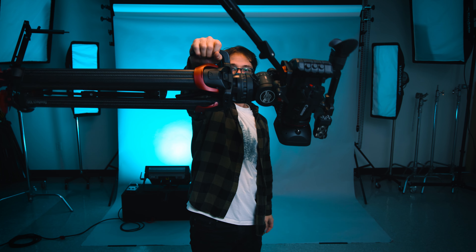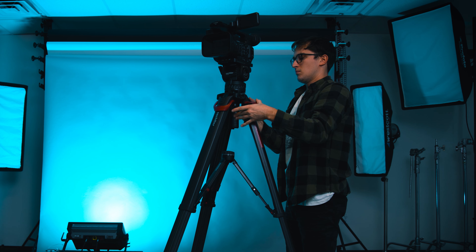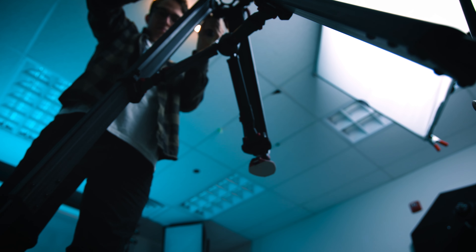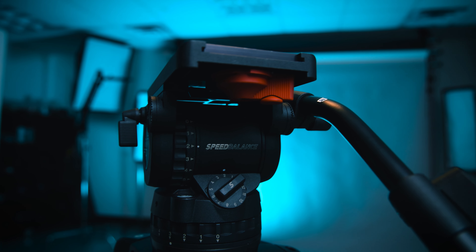The carbon fiber build on these Flowtech sticks is going to make this whole system extremely lightweight. And due to a couple things that we're going to talk about in this video, it has got to be one of the most streamlined tripod systems I've ever used in terms of setting up and getting shot ready. I can pretty much guarantee that this speed balance tripod system works significantly differently than any other tripod you've used for video.